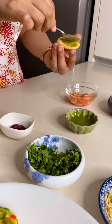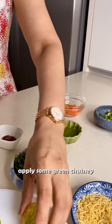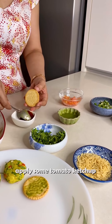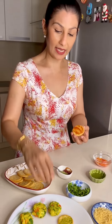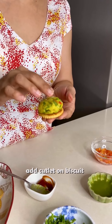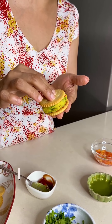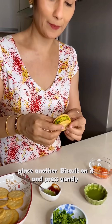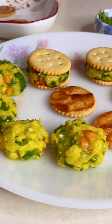You can add ketchup on the other side of the biscuit. I will add ketchup on the second biscuit and press the two biscuits together. I will add two biscuits like a sandwich and press them together so the biscuit masala toast will be ready.